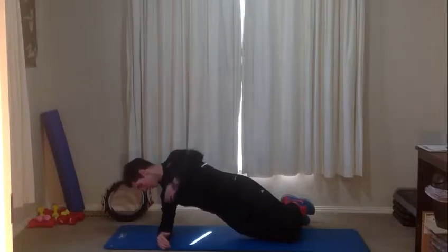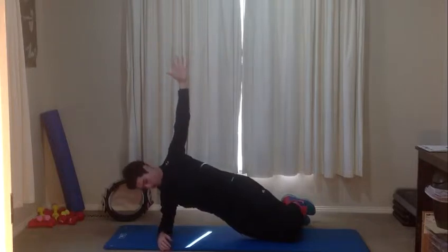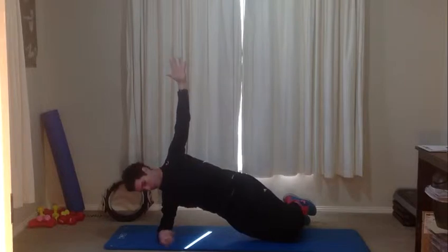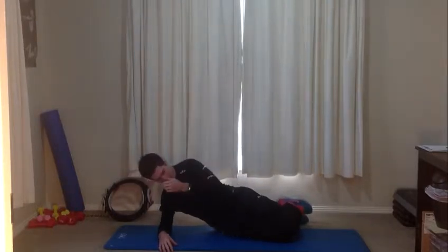Go straight into it. We want this elbow underneath our shoulder, just slightly lower than the shoulder. Top arm reaching up towards the roof. Lift your hips up as high as you can. You'll feel those obliques working again on the bottom side of the stomach. Halfway — another fifteen seconds to go. Keep your breathing going. Ten, nine, eight, seven, six, five, four, three, two, one — and resting down.